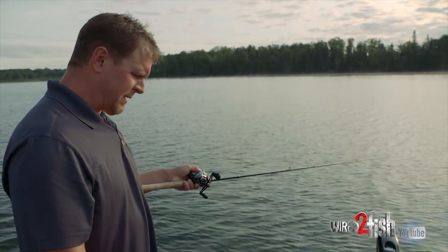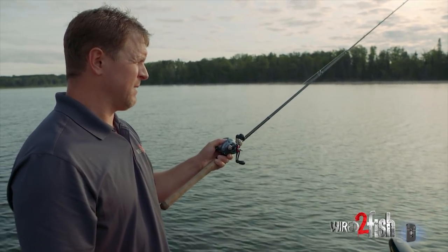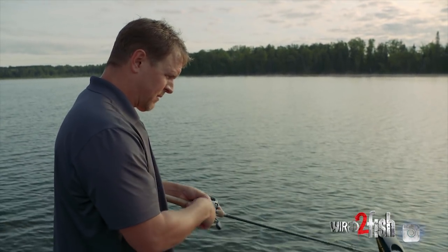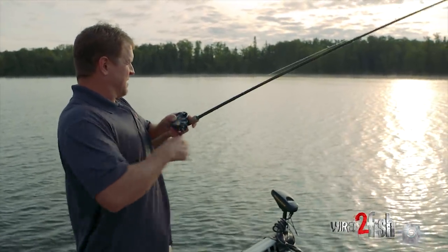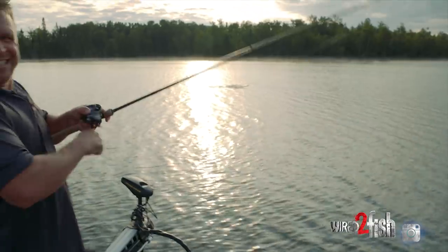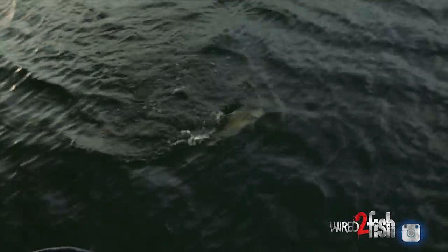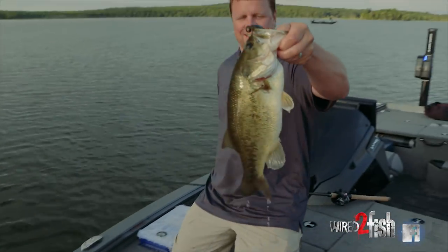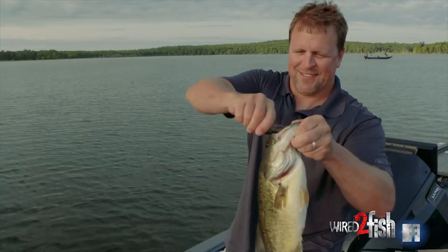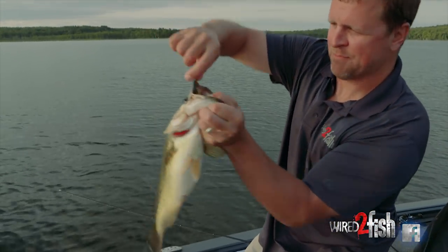Bluegill and crappie will also get on the clean hard bottom areas and shift out of those choked-out weed beds — I don't know if it's a slightly cooler water temperature out there. This is a good one — look at that guy! That is what we're looking for, a little bit nicer one. He ate it good, solid one — they're getting a little bit bigger. Look at that hook, just buried.